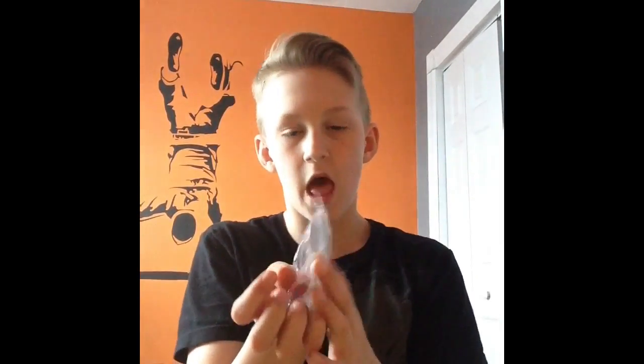Hey guys, what's going on? It's Riley and today I'm going to be doing an unboxing of these little things. They go on your PS controller on your joysticks — as you can see the joysticks. And a few of them just go into the packaging. So let's go.